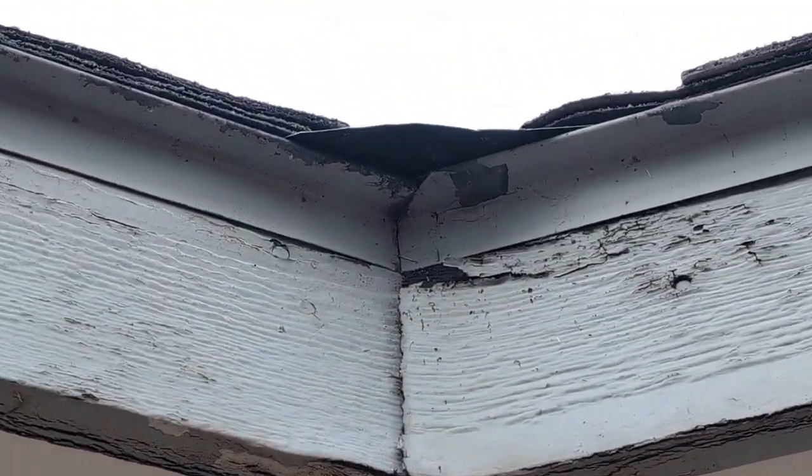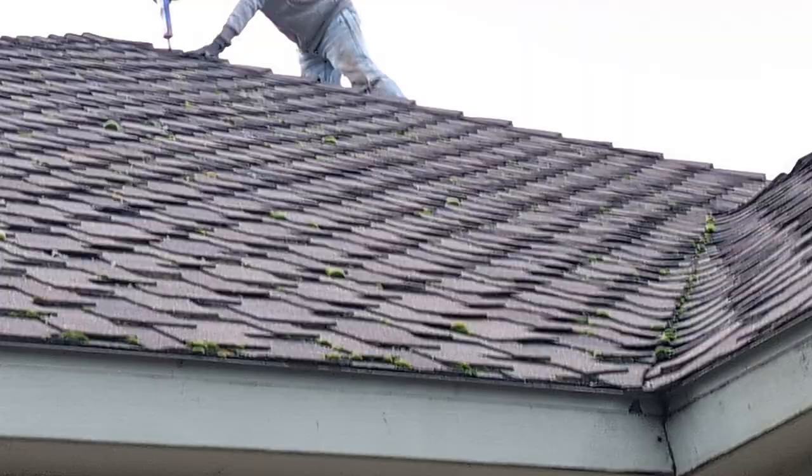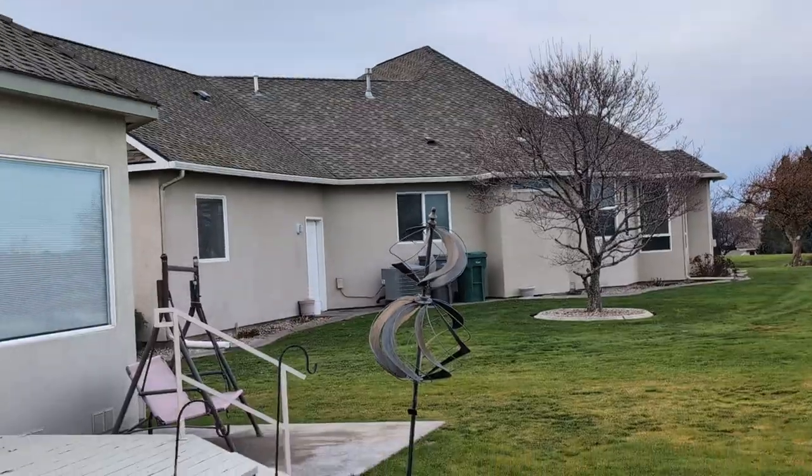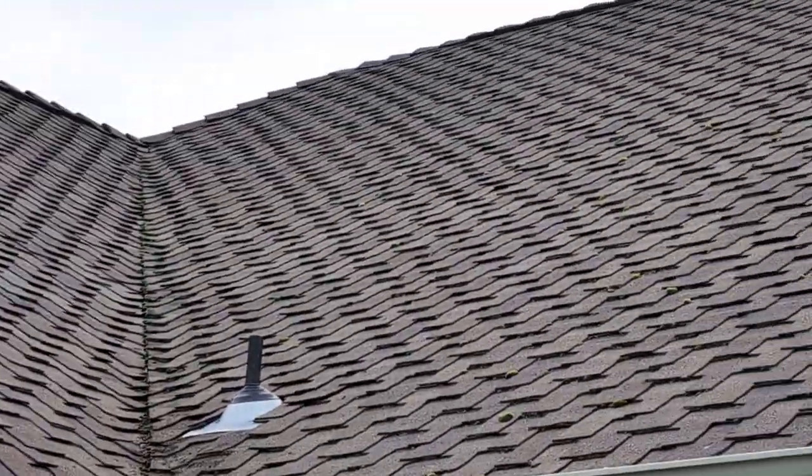There are massive valleys where I put metal in, all the way around. I'm not gonna put them all on video — it'll take me 10 minutes to walk around and get them all. But they all have metal now; the water will run off and not on the fascia anymore. Even where the gutters are, these have brand new flashings underneath the shingle so that water runs off. Oh, by the way — new pipe jacks.